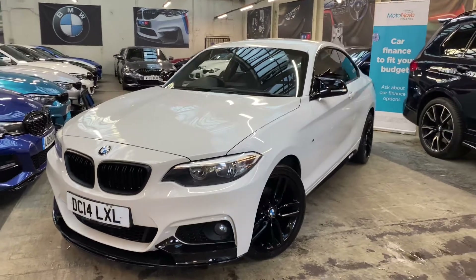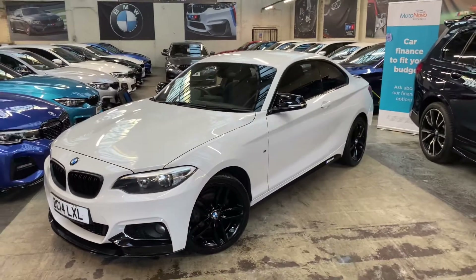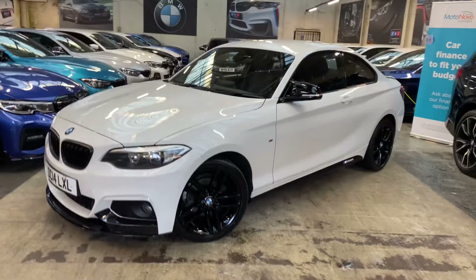Hello and welcome everyone to the walk-around video here at Your Next Car — the 2014 218D M Sport Coupe. The vehicle is presented in alpine white and features the Y&C body enhancement kit.